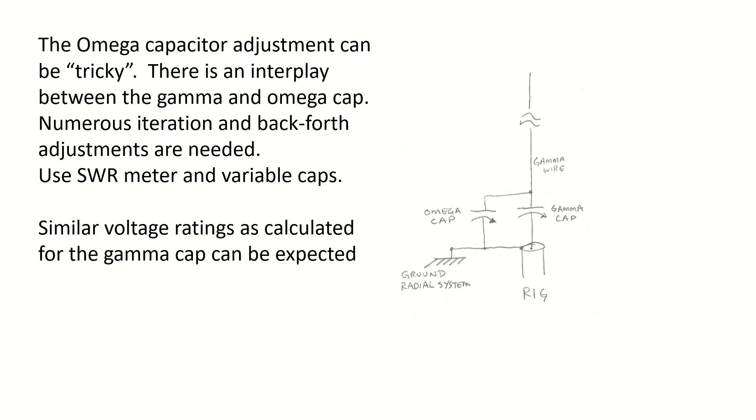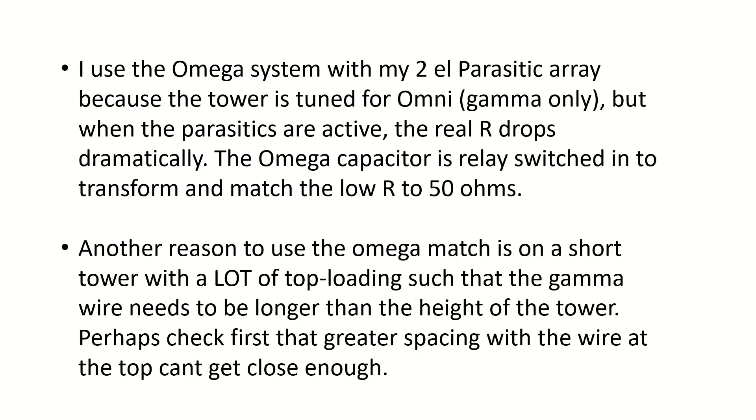In terms of voltage ratings, I would expect your voltage ratings to be similar to what you calculated for the gamma cap. I myself use the Omega system with my two-element parasitic array, because my tower is tuned for omni gamma only — I found the 50 ohm tap point and use just the gamma cap for omni. But when I introduce my parasitic elements, it drops the real resistance dramatically. I then relay-switch in an Omega capacitor to match that low resistance to my 50 ohm system, so it's a handy solution.